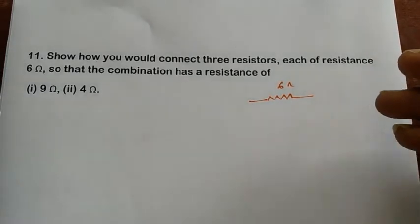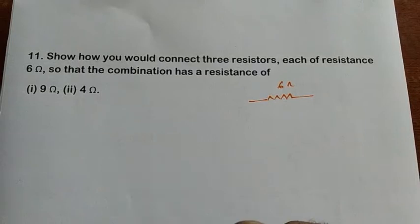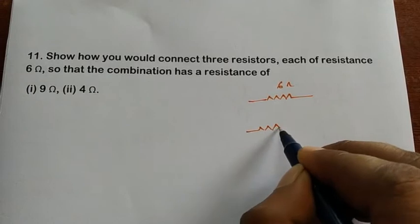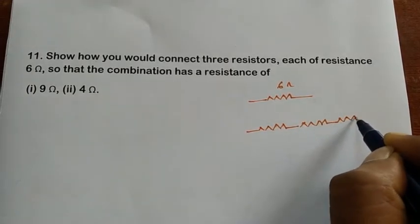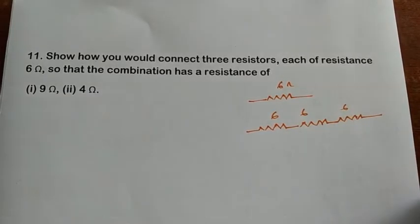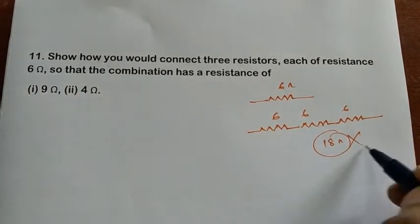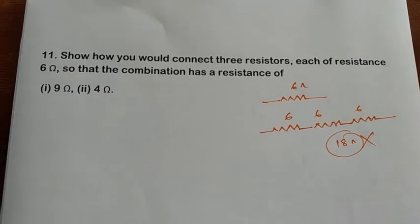How are we going to connect these three resistors to get nine ohms? Generally, if you connect them in series — first, second, and third resistance in series — six plus six plus six gives 18 ohms. So that answer is wrong; we should not connect all in series. We need to think about a combination.